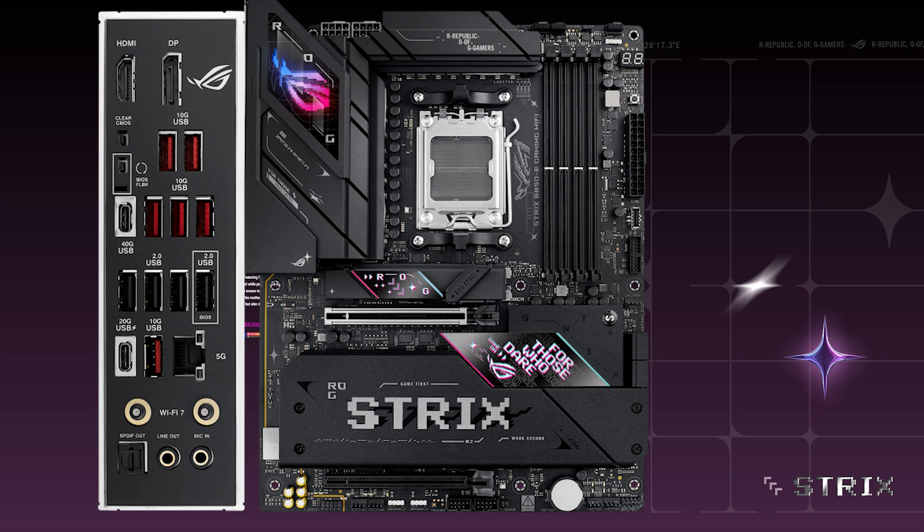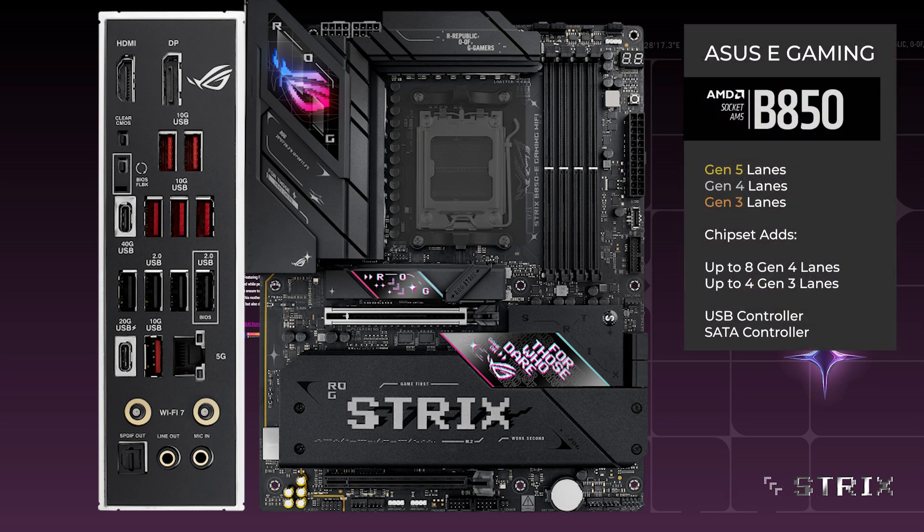Here's the ASUS B850e Gaming. Ryzen 7000 and 9000 series CPUs have 28 Gen 5 lanes available. 4 lanes are reserved for the chipset at Gen 4, and 24 lanes are available for CPU direct connections.